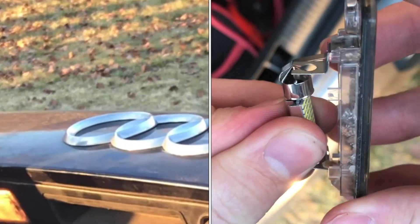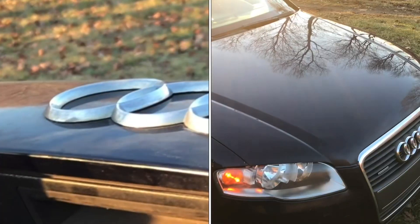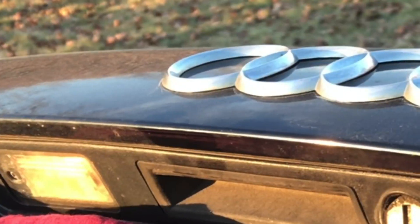I'll show you how to replace a license plate bulb on a B7 Audi A4. In this case, I'm working on a 2006.